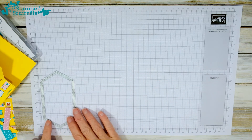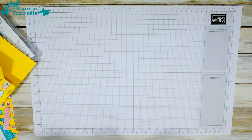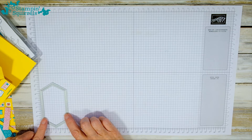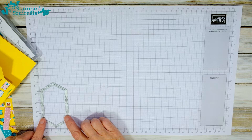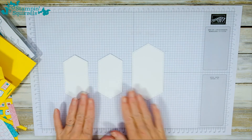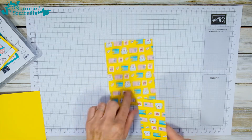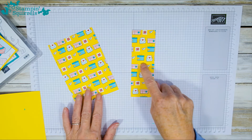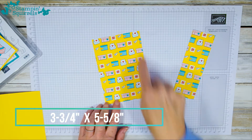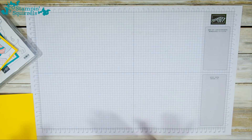You need a piece of white card big enough for the largest stitched nested die — that's 13 and a half centimeters by 8 centimeters. Then you need two pieces of white to accommodate the smaller nested die, about 11 and a half by 6 centimeters. For your DSP you need two smaller pieces measuring one and seven eighths by five and five eighths, and one larger piece measuring three and three quarters by five and five eighths.